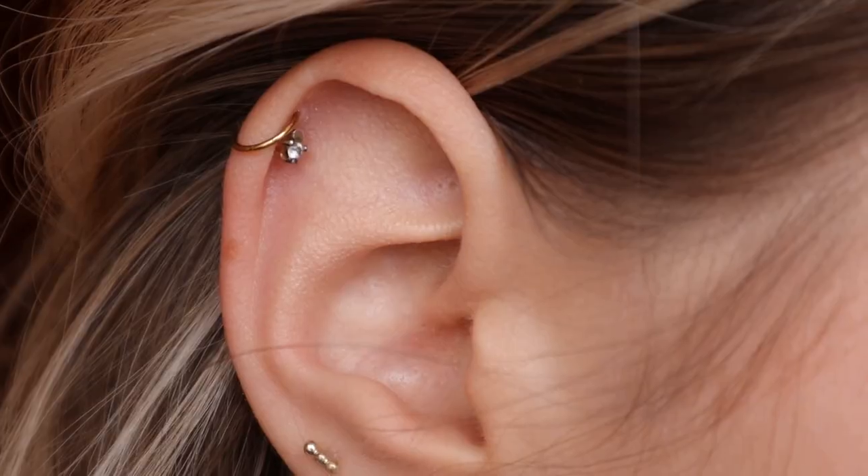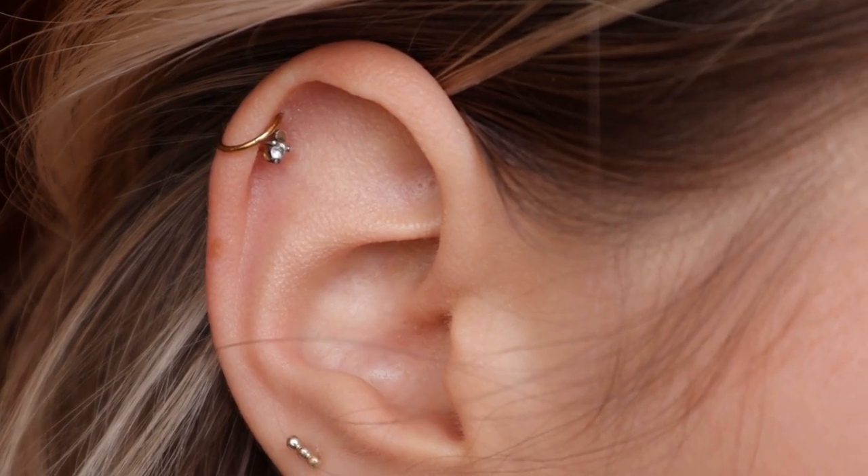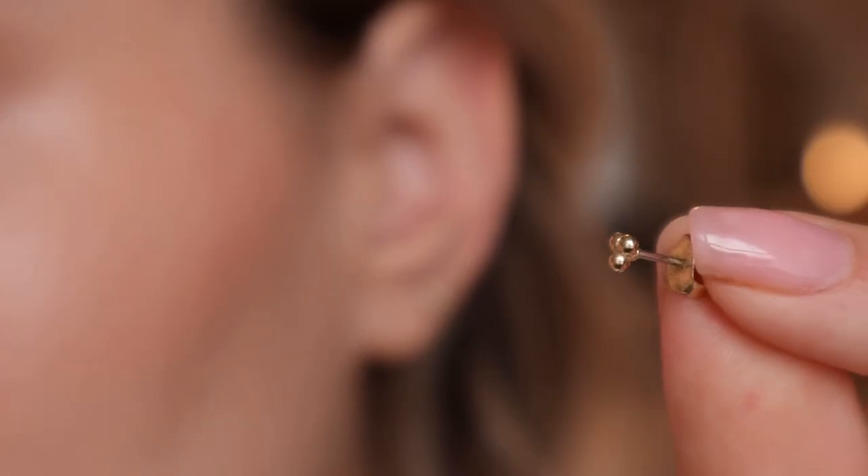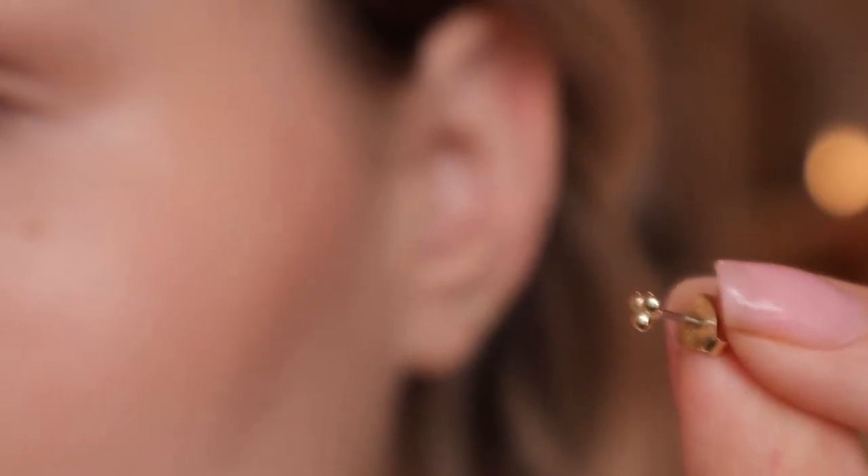Now let's move on to my regular helix piercings on this ear. I have two and I switch them between hoops and studs. I can wear regular stud earrings in there, but the problem with regular studs is they're typically the butterfly back kind and they get snagged a lot. Your helix sticks out more than your earlobes, so while regular studs can fit in pretty much any piercing, it's definitely not the most comfortable option.